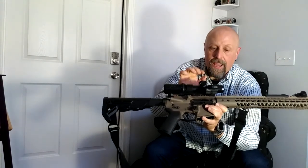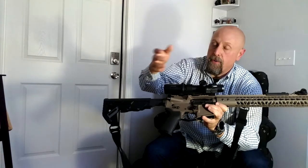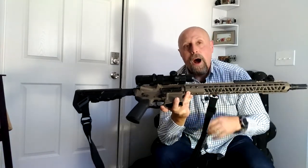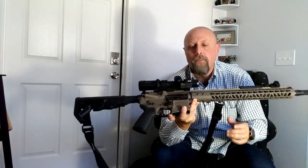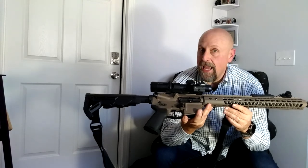It did exactly what you want it to do. I have confidence going into competitions that I can remove the Little Moe from my Minuteman, put it in the case, get to the competition, put it back on, and it'll be right where I left it — no worrying about having lost zero. Moving it from one rifle to the other, it easily held zero. I want to give Lucid Optics credit and props for that.